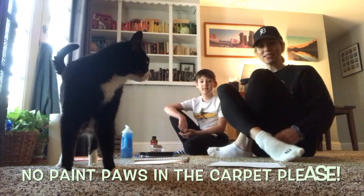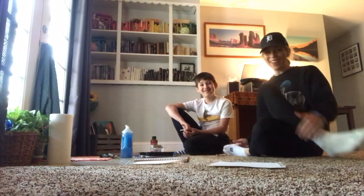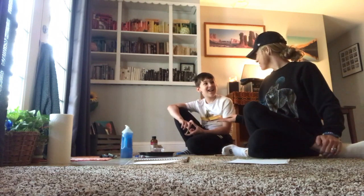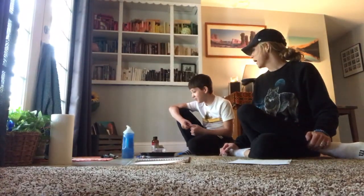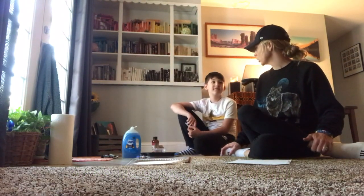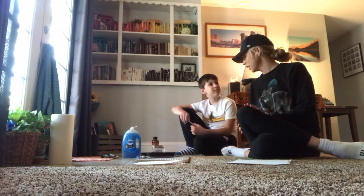Hello everybody, this is Kelly from the Arts Council back for another art class with my favorite in the whole world, Bob. So today we're gonna do a really fun project. Bubbles inspired us because we were blowing bubbles on Easter and we thought about what it would look like to put food dye inside of the bubbles, and so this was our inspiration.